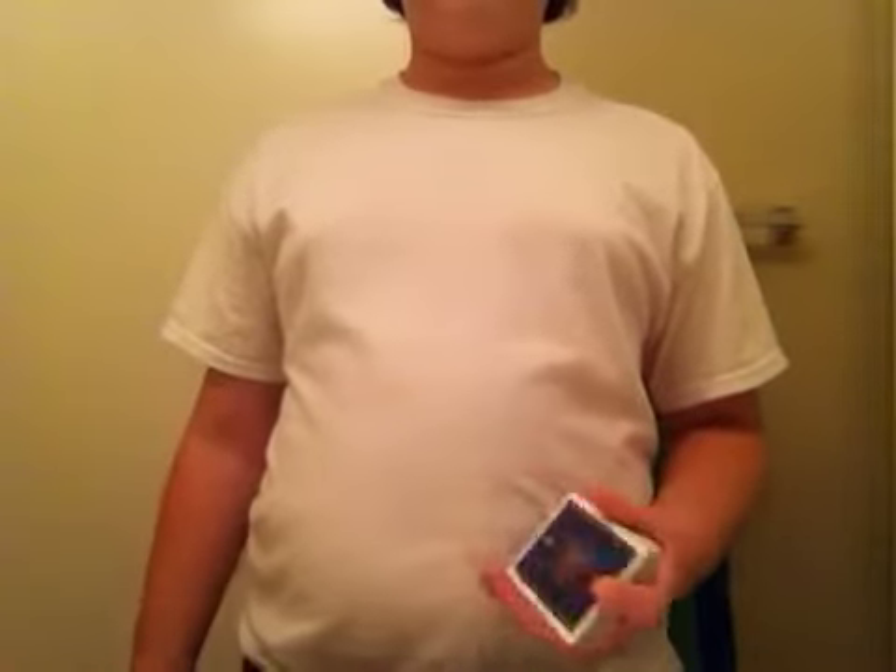Hey guys, it's me again and I'm back from my two months hiatus. Sorry about that — I took a trip and it went on a bit long. Anyway, today I am happy to report that I have created my own flourish slash false cut.